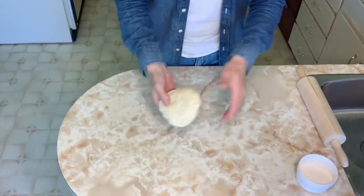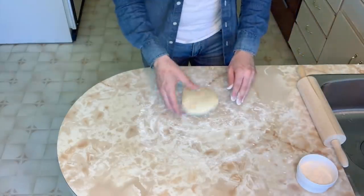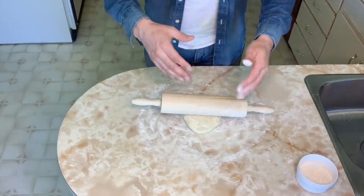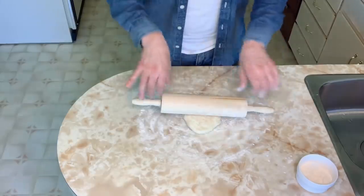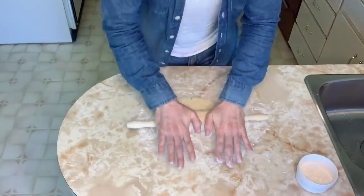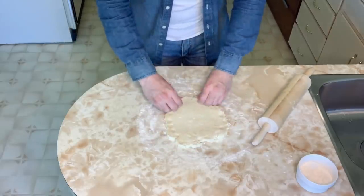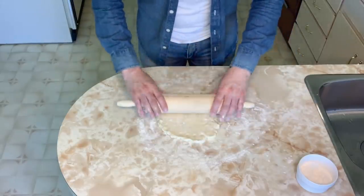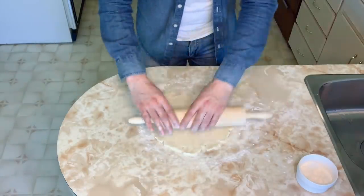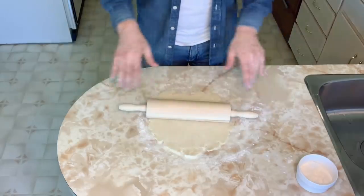I've taken one disc of dough out of the fridge and left the other one chilling. Adding a little flour to my work surface, I roll this dough into a 12-inch round — I'm using a nine inch pie pan, so the extra inches account for the sides. I roll one way, flip it, then roll it in the next direction, bringing in the sides a little bit to help evenly roll out the dough.